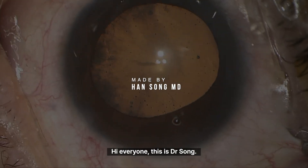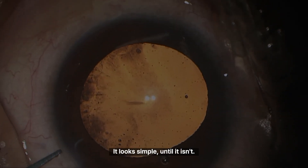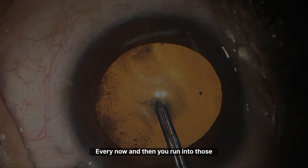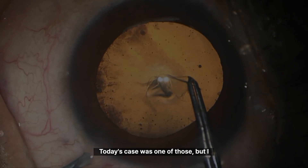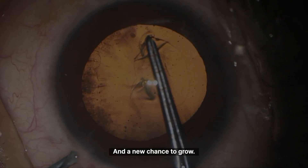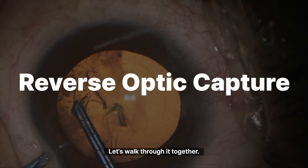Hi everyone, this is Dr. Song. With cataract surgery, the more you do it, the more you realise — it looks simple, until it isn't. Some days everything flows, other days it just doesn't. Every now and then you run into those head-scratching, almost unfair moments. Today's case was one of those, but I came away with another lesson and a new chance to grow. Today's topic is reverse optic capture. Let's walk through it together.